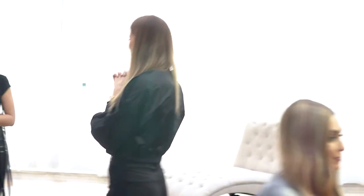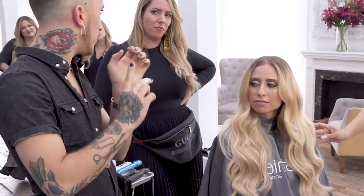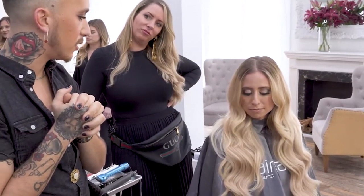Next up, talk to us — blonde bombshell straight out of Dallas. We used ash, rooted beige blonde, and rooted platinum ash — three of our different weft anti-weft colors and three tape colors to accent our application. She's got a lot of hair in there.